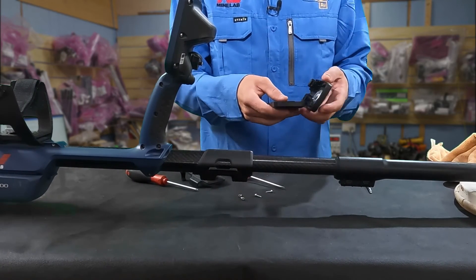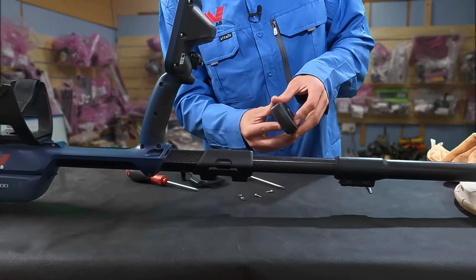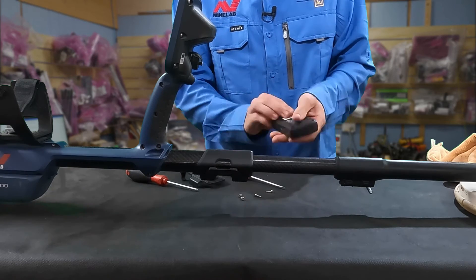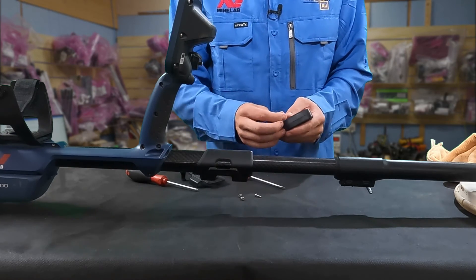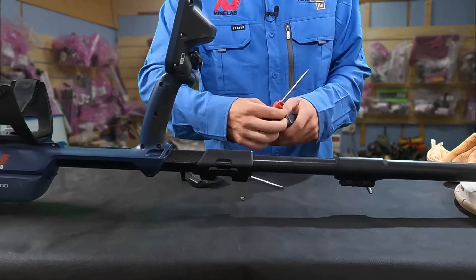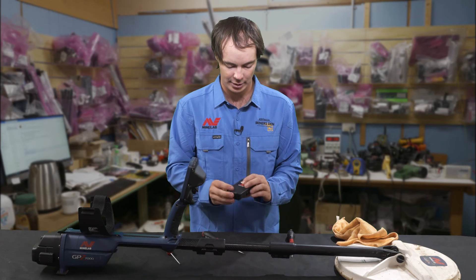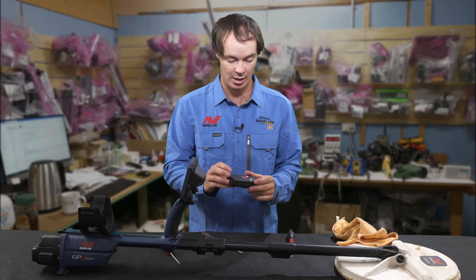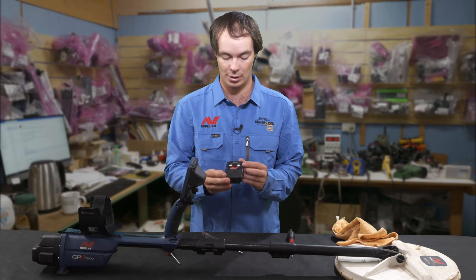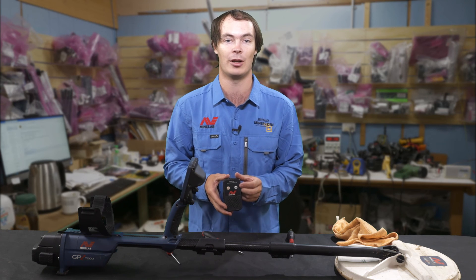Make sure the circuit board sits in nicely. The battery just stays there. Then push the two halves together and put the four screws back in. Chuck the clip back on and she's all done. And that's how you clean a WM-12 speaker on the GPZ-7000. This has been a tech tip for the Minelab Show.